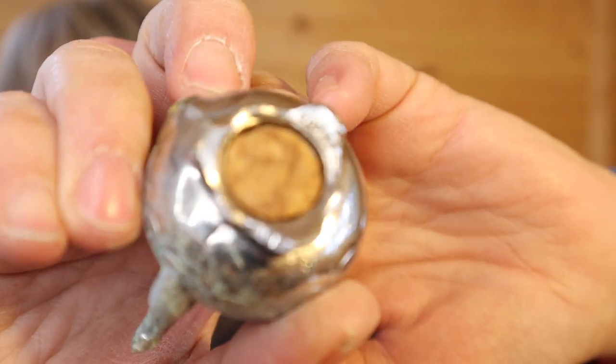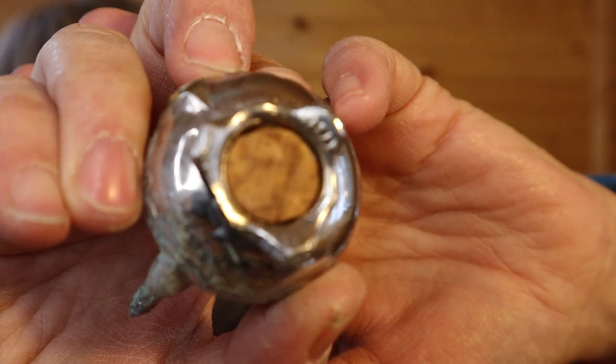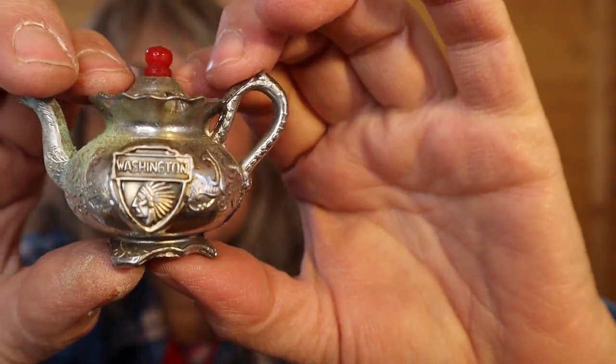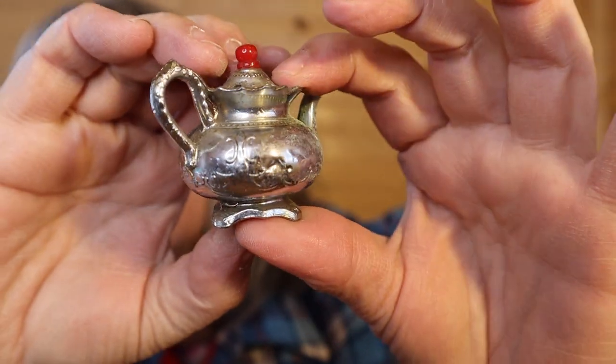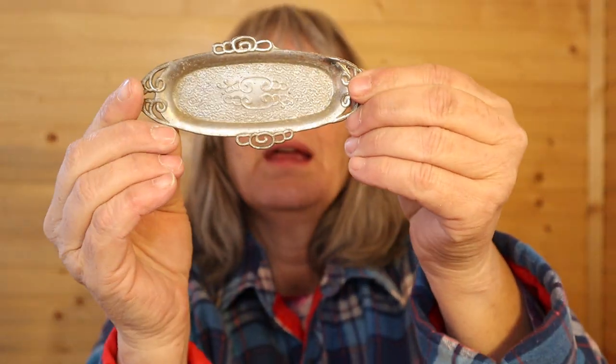If you look up top here, if I can focus in on it, it says it right on the base. But those are sweet little things. They're a little heavy because they're metal — I would imagine pot metal, but I'm not 100% sure. I don't see any 925; it's just the word Japan that I see. And I would imagine this is the tray that goes with them — it says made in Japan — and they fit nicely.